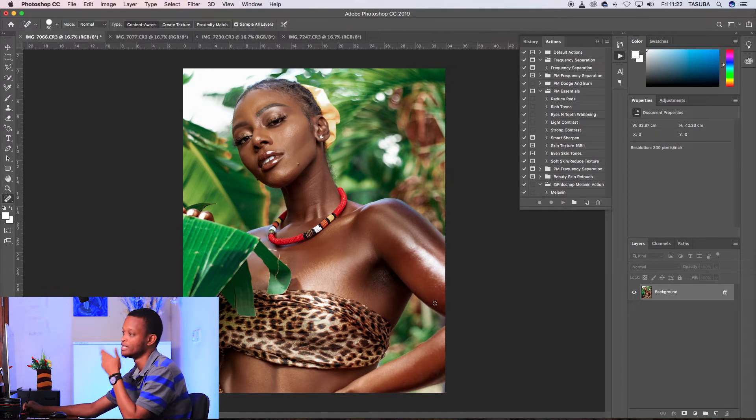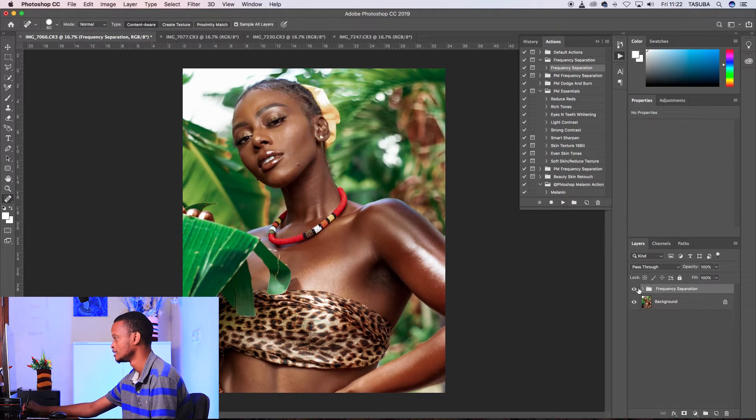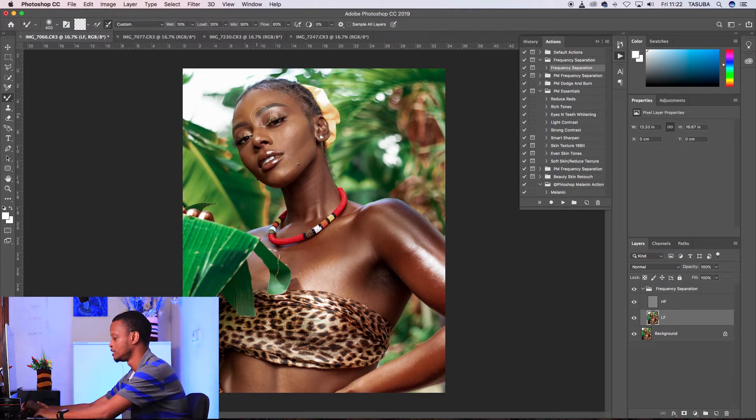After that I apply frequency separation. I run it entirely so I just play it and it creates the layers. Then I go to the low frequency layer, which deals with the tones of the skin, and I get a mixer brush. Then I'll brush through quickly — making sure the brush strokes blend out areas like makeup lines.